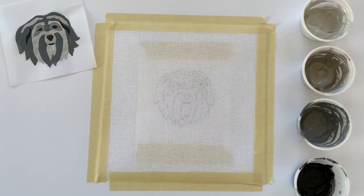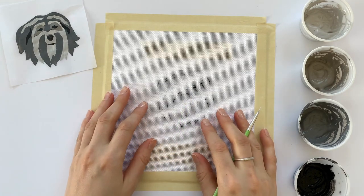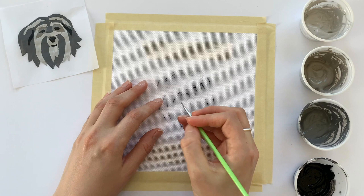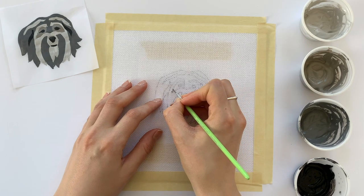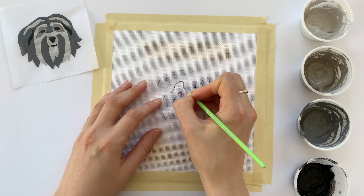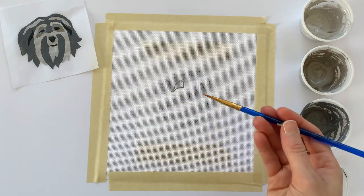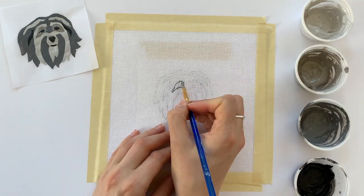We're ready to start painting. I'm going to use a smaller detail brush and start with the eye area, painting following the intersections of the canvas and the design underneath. Then I'll take a larger brush and fill in the inside of the eye with paint.